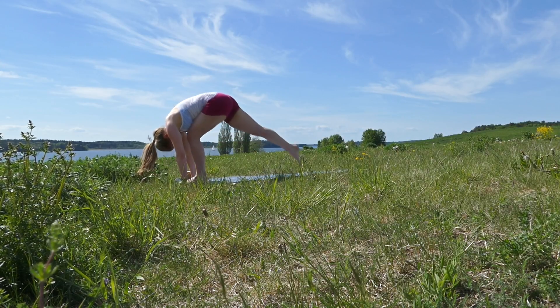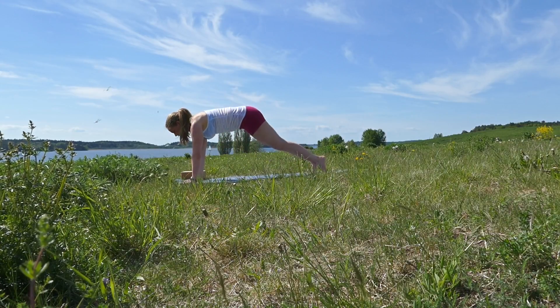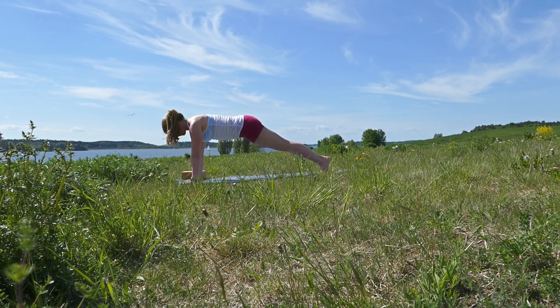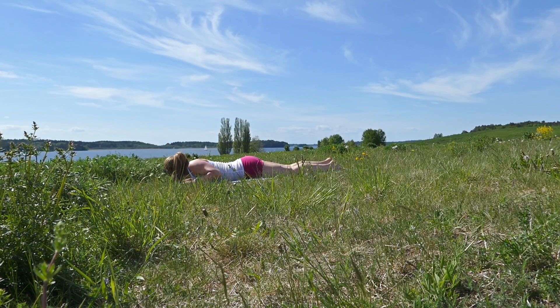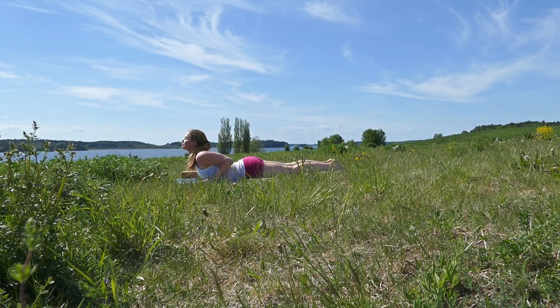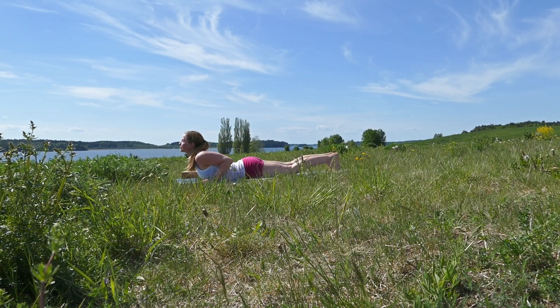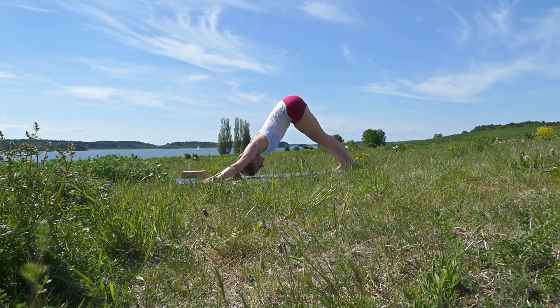Inhale, bring your right leg back, knee to the floor, and look up. Then left leg back as well into plank. Exhale down to the floor. Inhale rolling up into small cobra, tuck your toes in, and then exhale push the hips up into downward facing dog.